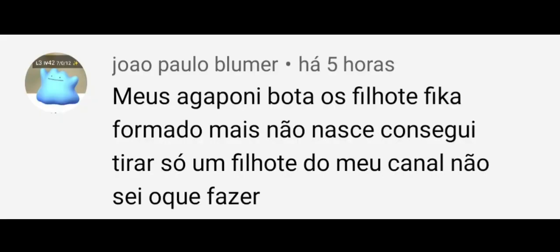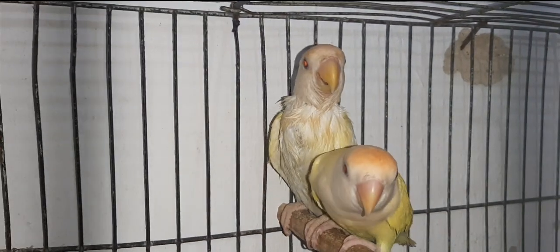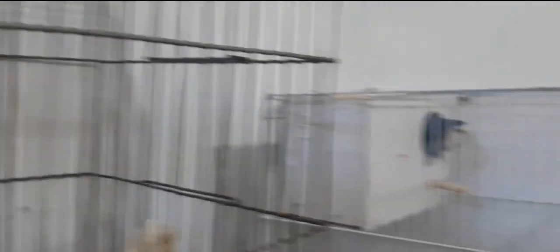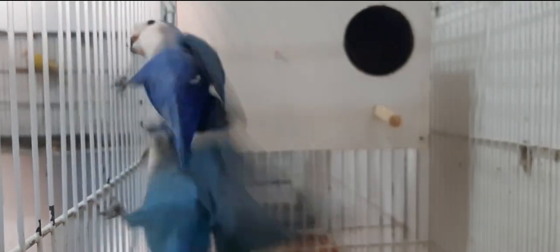A primeira pergunta de hoje é do meu amigo João Paulo. Ele diz: meus agapornos botam, os filhotes ficam formados, mas não nascem. Consegui tirar só um filhote do meu casal e não sei o que fazer. Então meu amigo, isso pode ser ocasionado por alguma deficiência nutricional — a alimentação pode estar sendo pobre em alguma vitamina que não está fortalecendo o feto. Pode também estar relacionado com a higiene ou com a mãe, que pode ter uma bactéria ou algum problema. Você tem que procurar um veterinário para descobrir o que está ocorrendo com a sua ave.